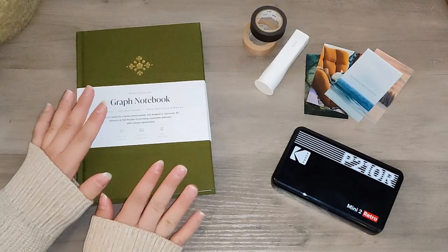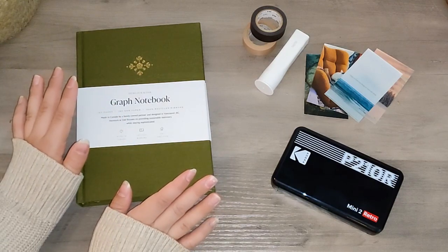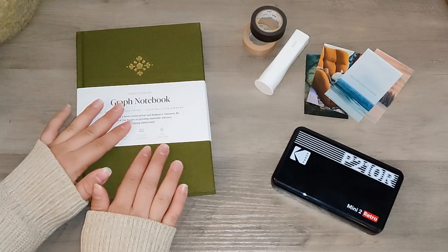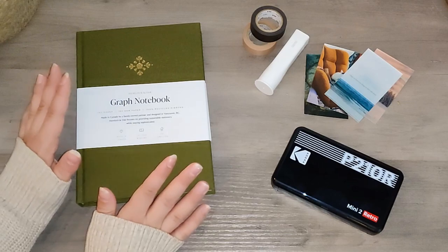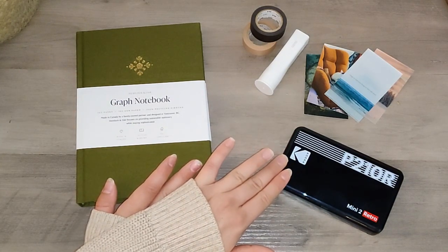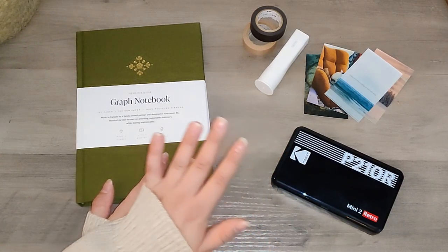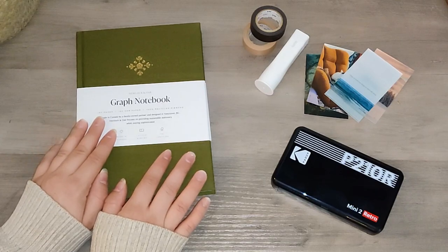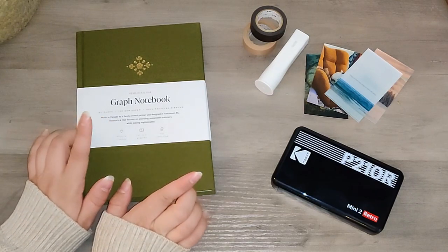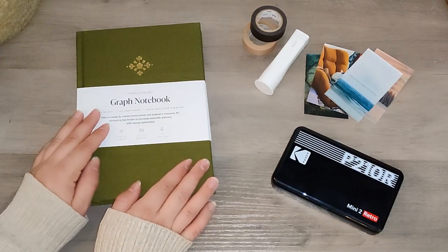I really hope you guys enjoyed this video today — let me know what you think in the comments below. Let me know if you've tried any of these products or ordered from Hemlock and Oak before. I'd love to know what you think, or if you have any other printer recommendations you really enjoy. I hope to be showing you guys some fun spreads in this journal very soon, so stay tuned. Like and subscribe if you enjoy, and I'll see you next time! Bye!